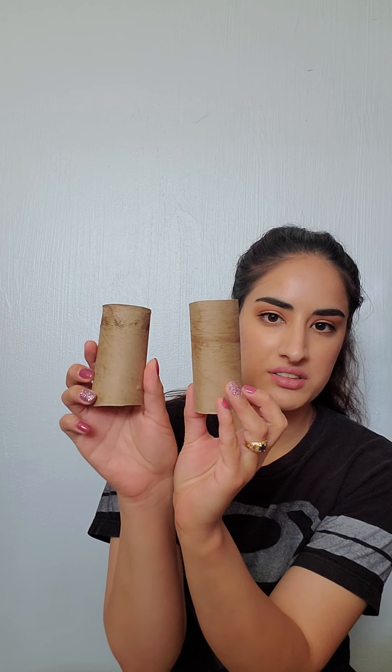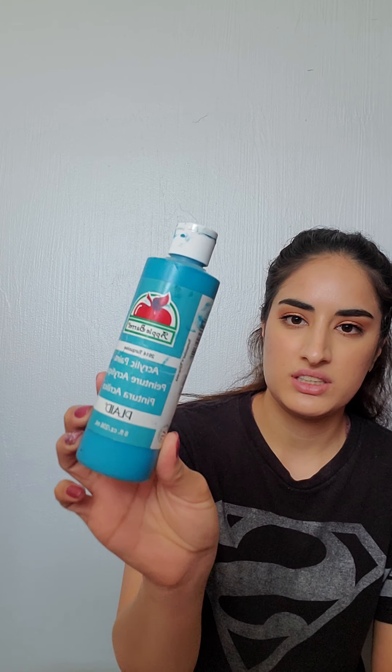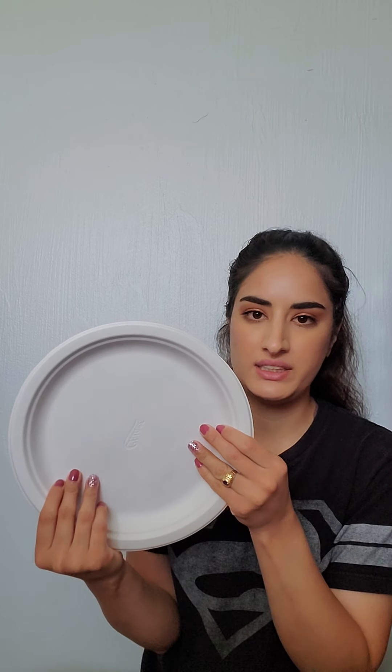So what you're going to need is some toilet paper rolls — I have a couple right here. You're going to need some paper; I just have computer paper but you can use construction paper, just paper you have around. Then you're going to need some scissors to cut out the shapes and lines we're going to be making. And then some paint — any paint of your choice. I got mine at Walmart in turquoise and bright magenta, but you can pick any color. And then a paper plate and a paintbrush.